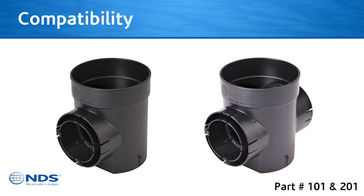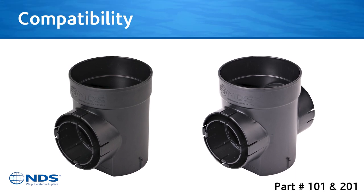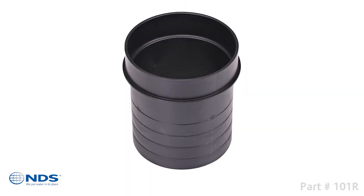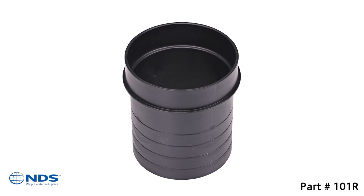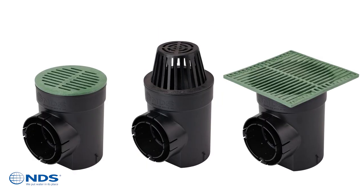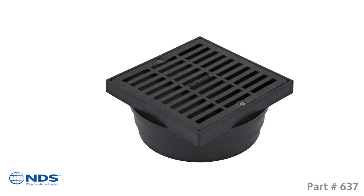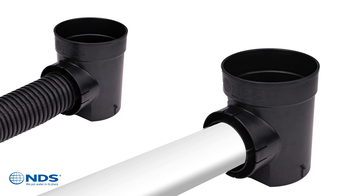Rest assured, the redesigned speedy basin is compatible with the same NDS products as the original speedy basin, which includes the speedy basin riser, a wide selection of drainage grates, 6-inch pop-up emitter covers, low profile adapters, and most common drainage pipes.